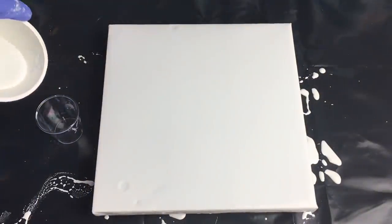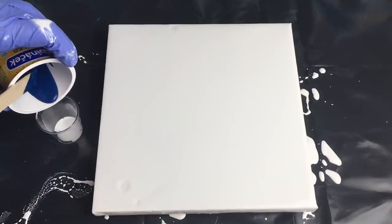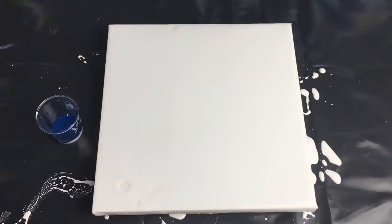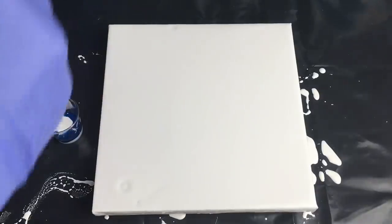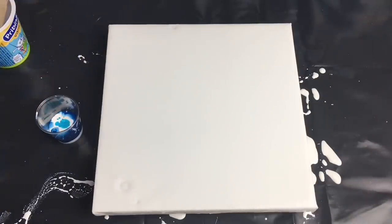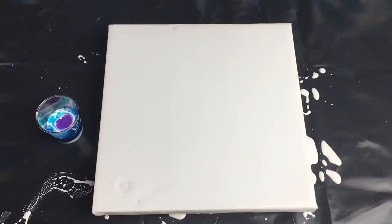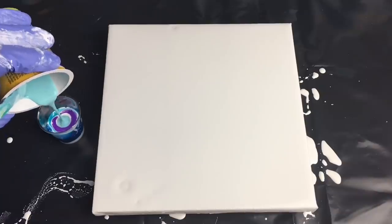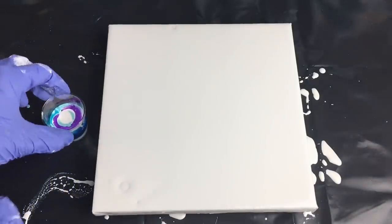I'll show you how to layer the colors. First I put a little bit of white, then my dark blue, white again, then my darker turquoise blue, white again, then my purple, white again, and last my pale turquoise blue, and white again.